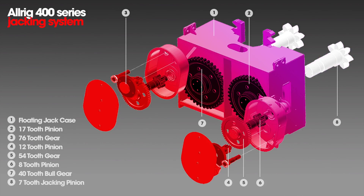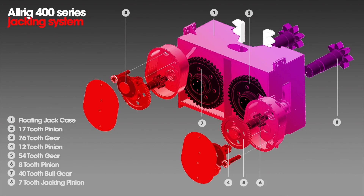That goes to the climbing pinion, which goes up and down the rack, and will raise and lower your rig.